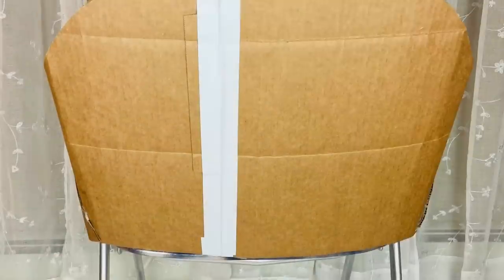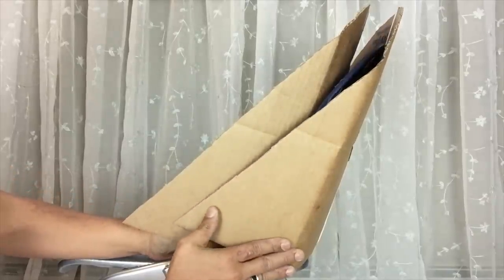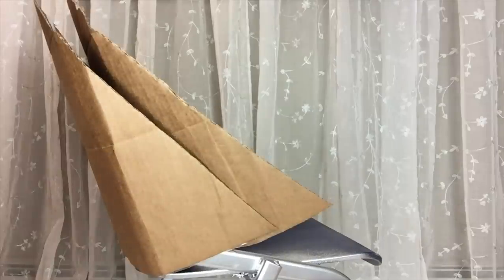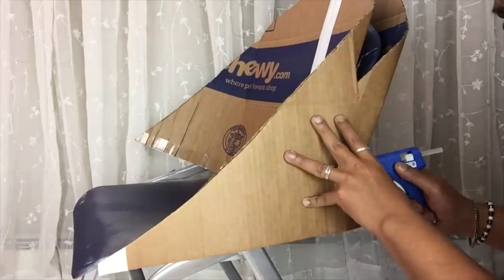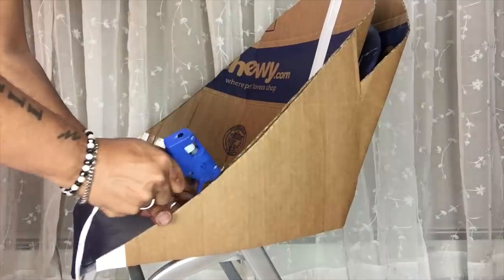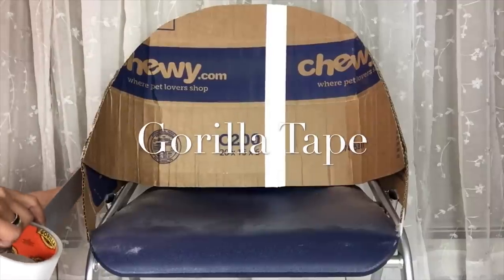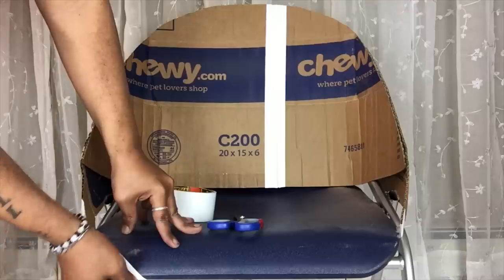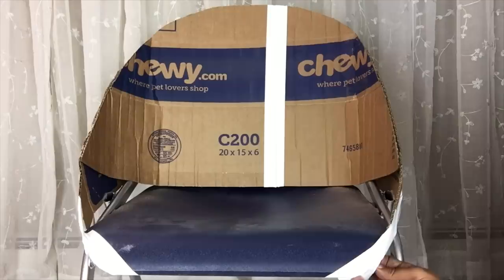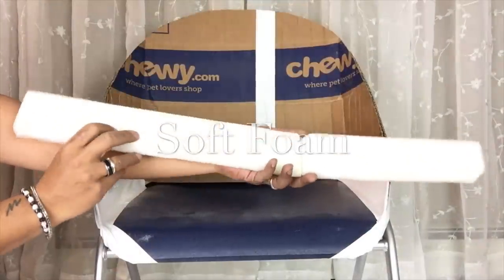I will repeat the same steps on the back side to even it out with the front. Next I will glue on both sides to give it the round shape that I am looking for. I will add Gorilla Tape on both sides to make it much sturdier. To fill in the empty spaces on the back rest I will add soft foam.